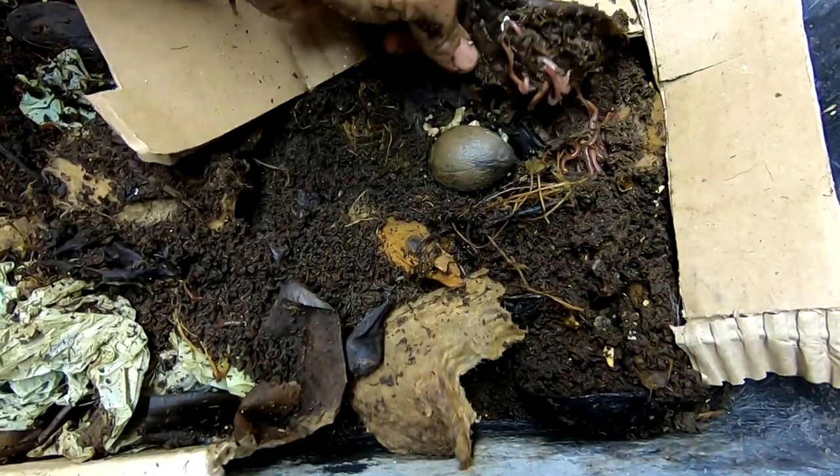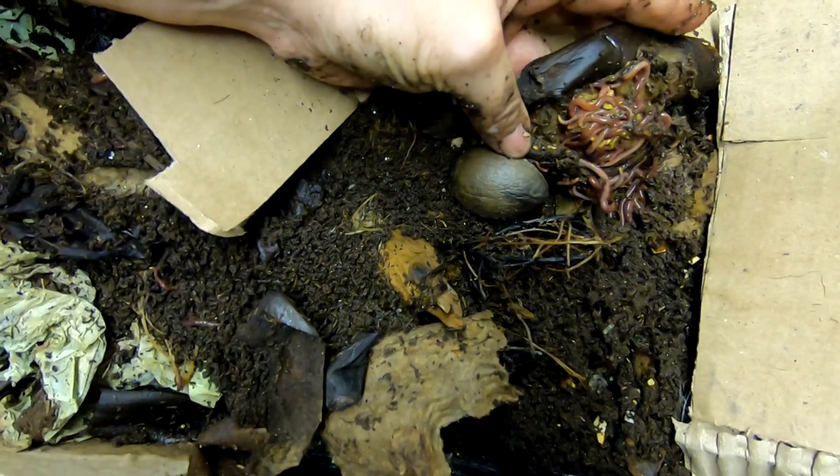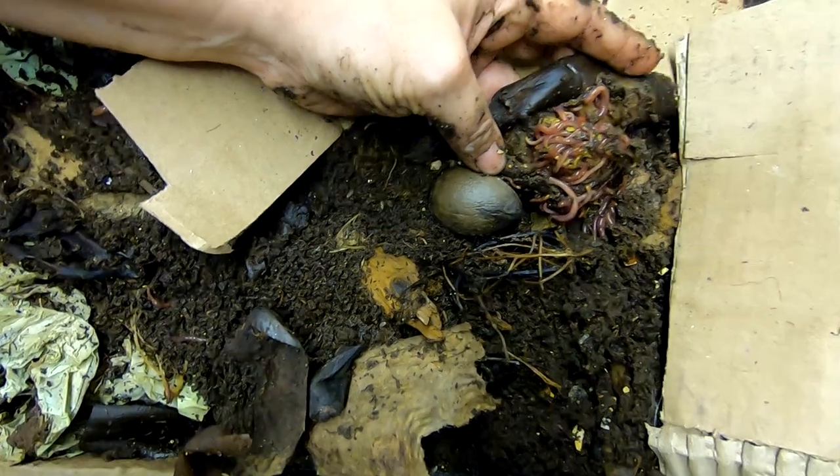Yeah, it looks like there's a banana back there — everybody's favorite banana worm ball right there.